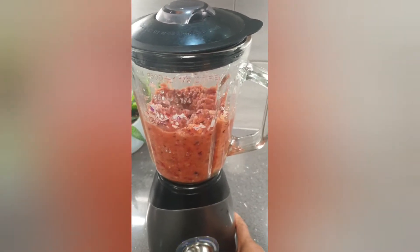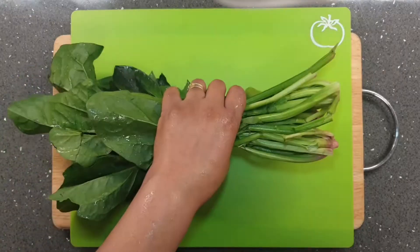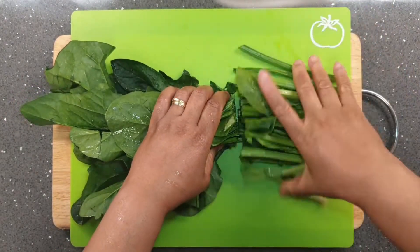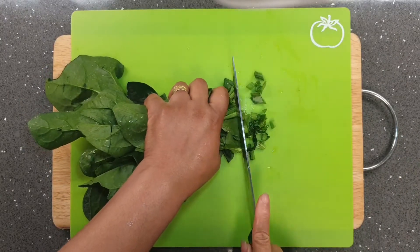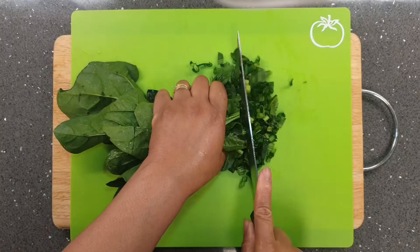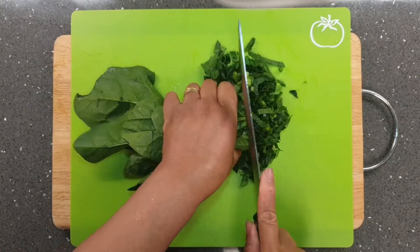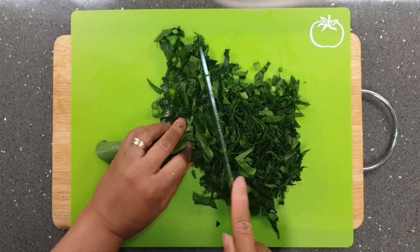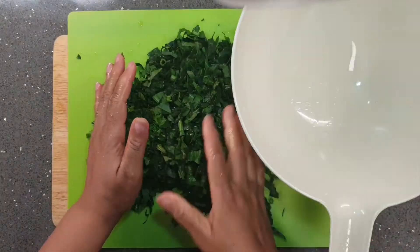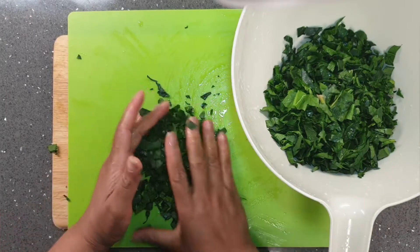Next I slice my spinach. I've decided to use spinach for this porridge because I wanted to give it that colorful garnish as well as improve the nutritional value, as spinach is a very nutritious vegetable. After slicing, I then rinse the spinach and leave it on a strainer to get rid of the excess water, as spinach contains a lot of water.